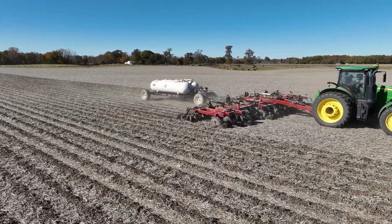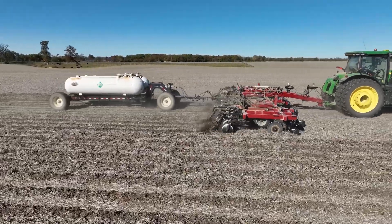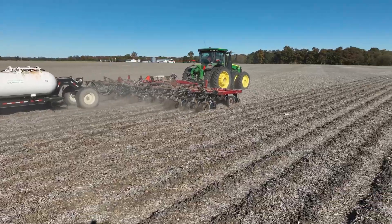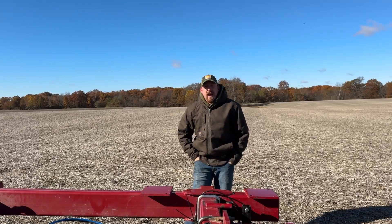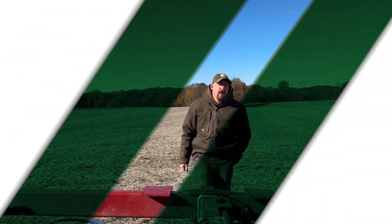I'm looking forward to the data set coming in for the fall of 2026, but the data from this season is very promising going into the 2026 growing season. Stay tuned — I will provide some insights in 2026 as I start to plant across those strips. Thanks for tuning in.